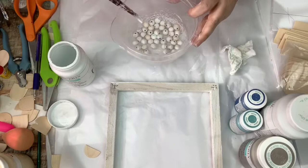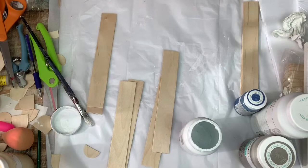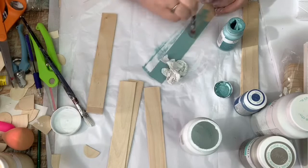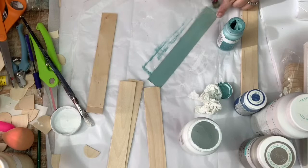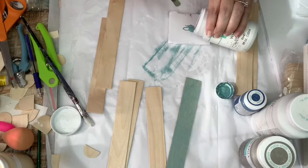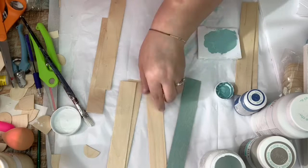Moving on to my sticks, I am painting each of them differently but in the same tones. The first one I'm doing in agave and then I wipe it off because I want some of the wood grain to show through. The second stick I use agave as well but I add some whitewash into it so that it lightens up — I didn't want two sticks to be exactly matching.